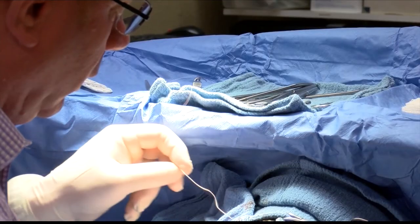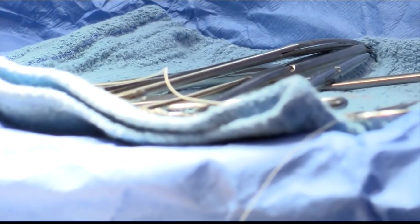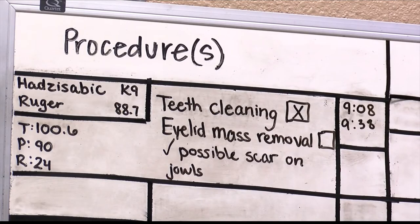Dr. Pearson recommends getting this surgery as soon as possible to prevent long-term effects. If the dog has a luxating patella and we don't address it, that will lead to arthritis.